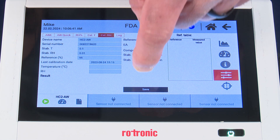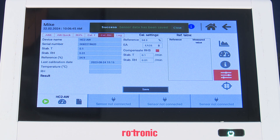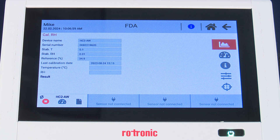Once we've made these selections, we want to save. The green bar at the top indicates we've successfully saved these settings, and at this point we are now ready to begin the measurement. We can do that by pressing the green start button in the bottom left-hand corner.